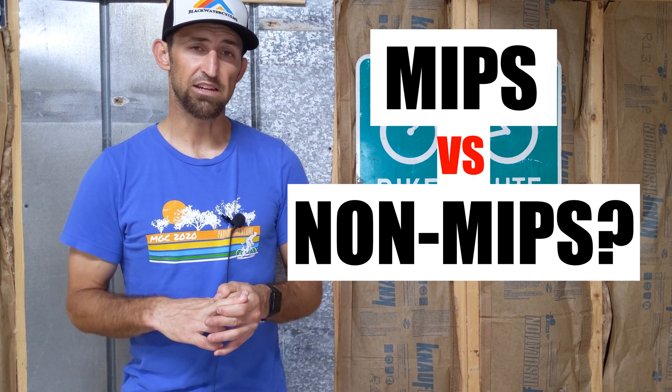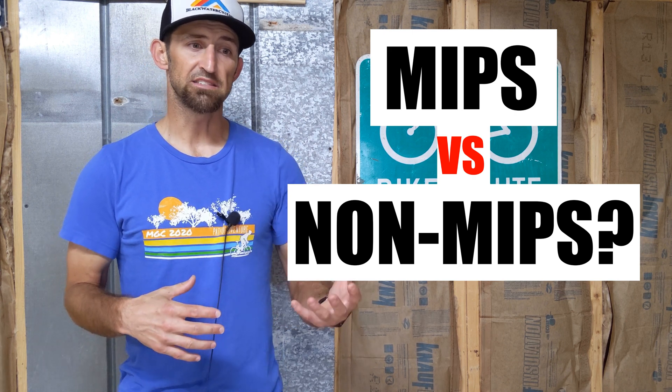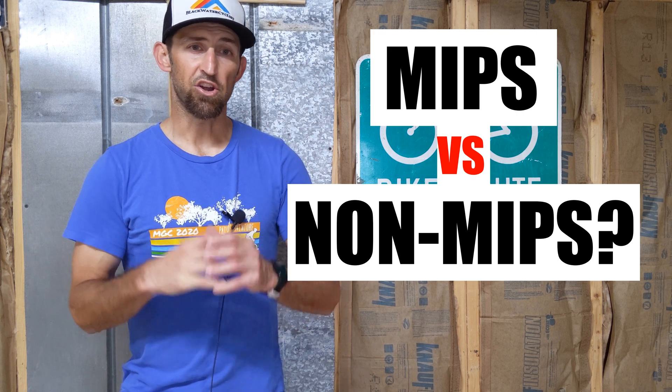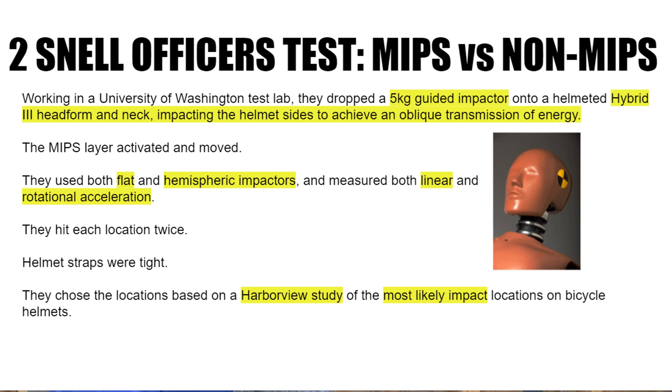Two of Snell's officers decided to do a test themselves, and Specialized sent them two helmets — one non-MIPS and one regular MIPS, identical models. They dropped a five-kilogram guided impactor onto a helmeted Hybrid III head form and neck — the same head forms used in car crash tests — impacting the helmet on both sides. The MIPS layer was activated on each impact and did move.